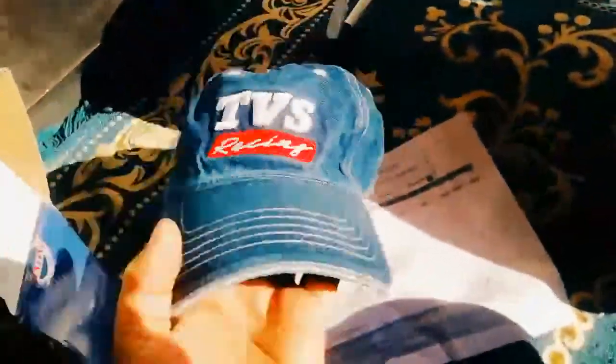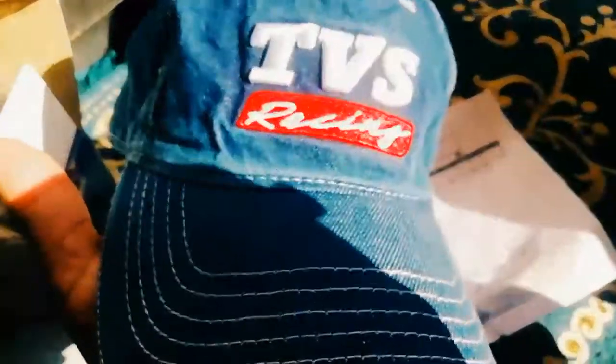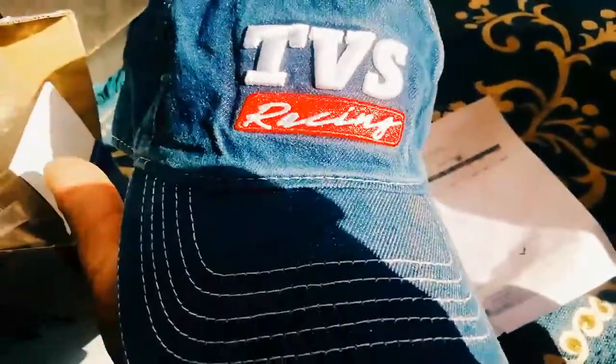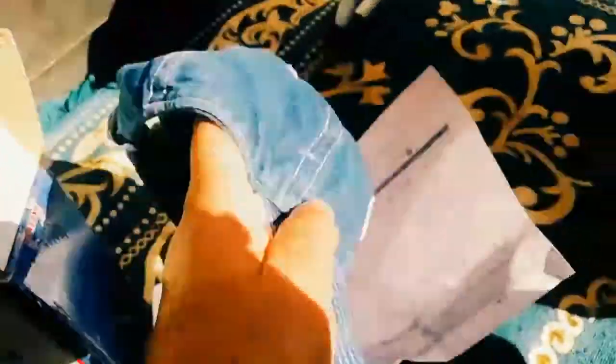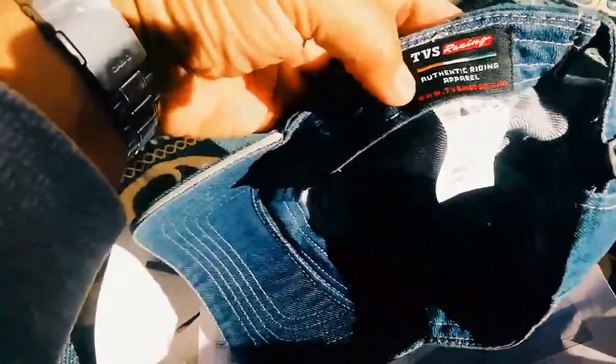I bought the denim color with denim-style threading. I noticed the black and red versions just have a sticker, so this one outshines those. On the back, you can see TVS — it has a label that says TVS Racing, which means it's a genuine product.